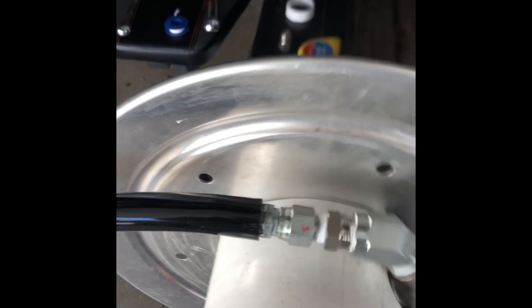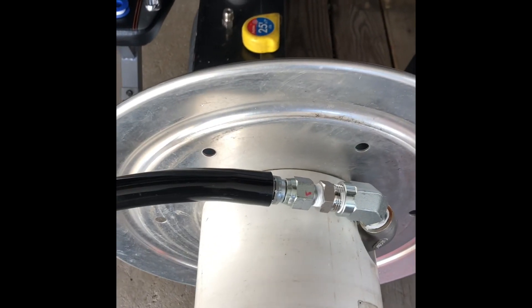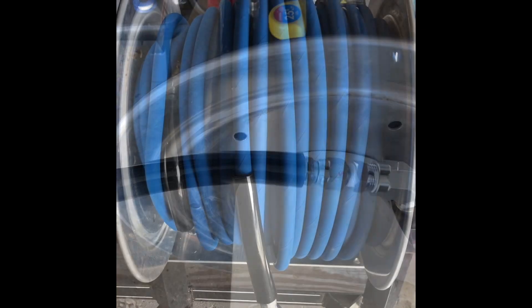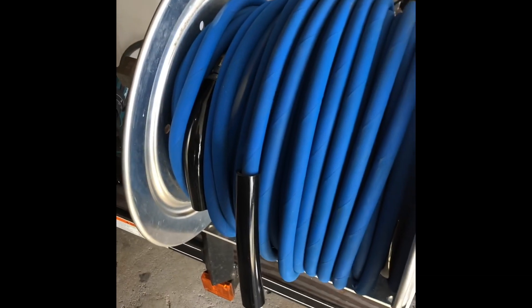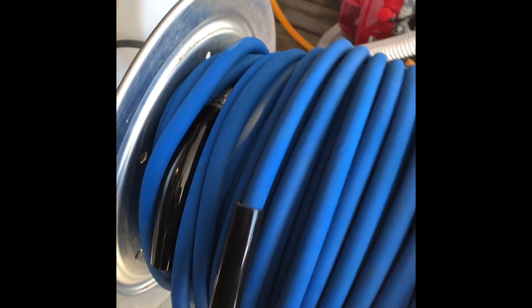Now your pressure hose connects right there. So instead of it being out all the way, I can kind of bend this to go around. Here's the final product — the fitting is over here so it doesn't have the big outward kink that everybody talks about. Still a little bit, but nothing crazy.